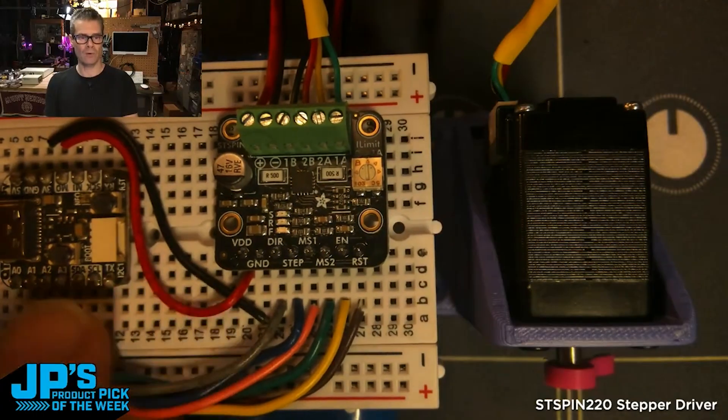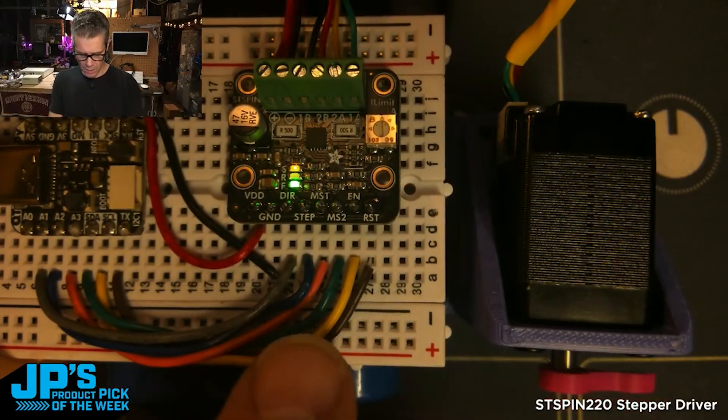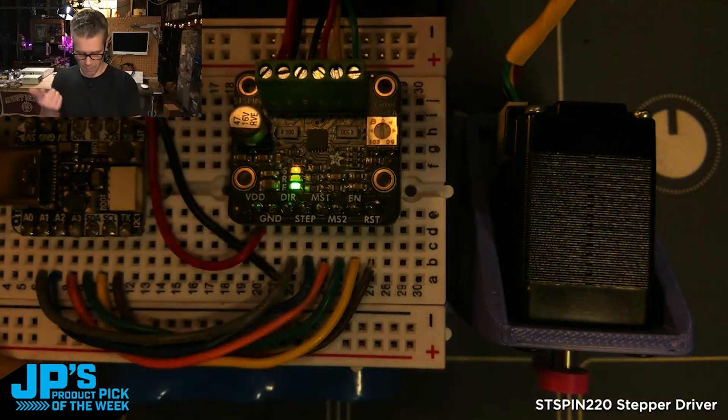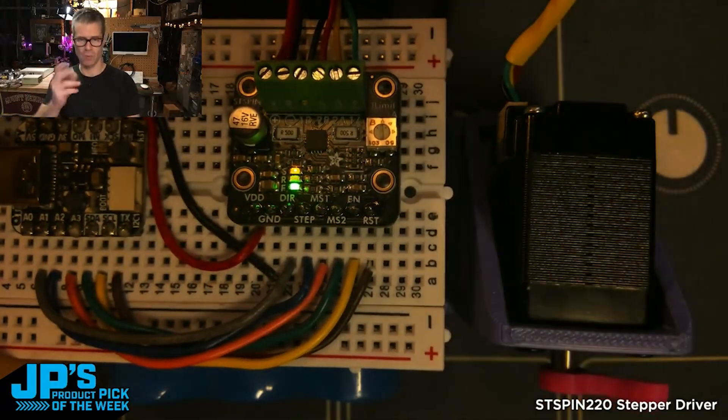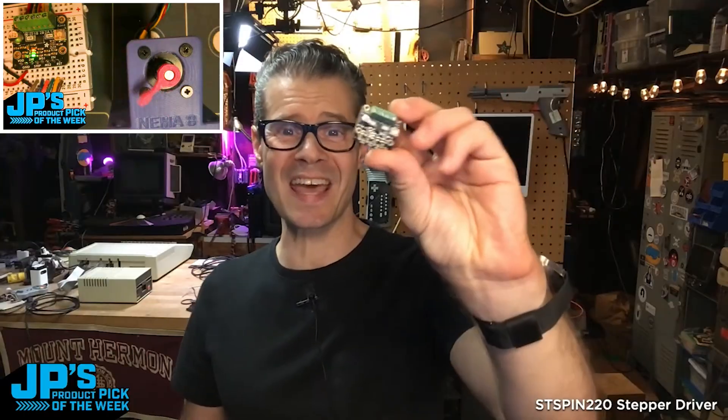I'm using power and ground from a little Qtpie RP2040. The pins I'm using are direction, step, MS1, and MS2 — so we're able to control the step size — as well as enable and reset. This is the ST-spin 220 stepper motor driver breakout board.